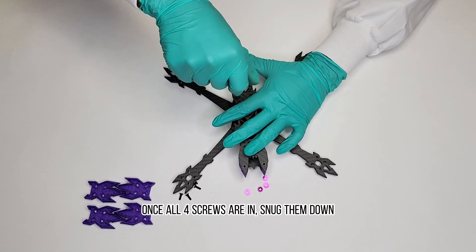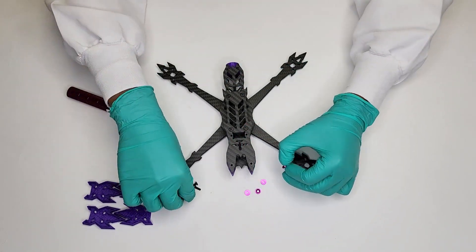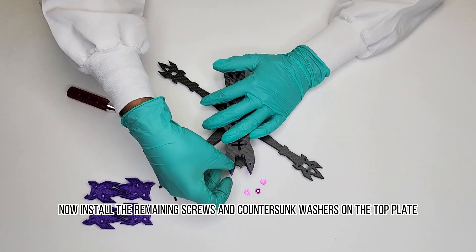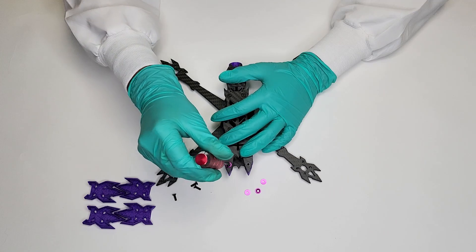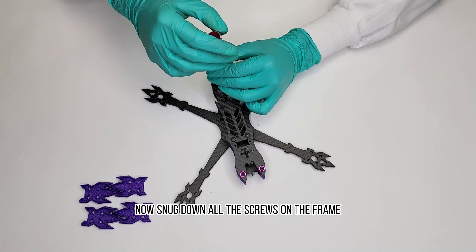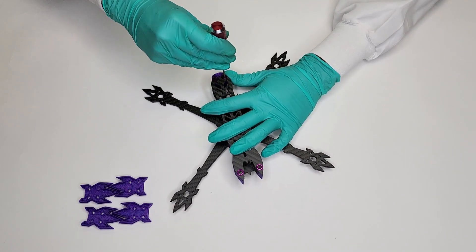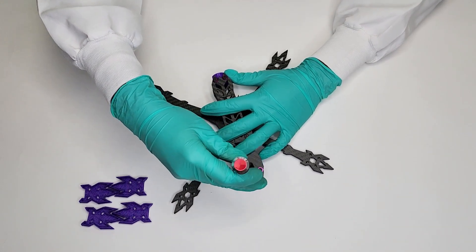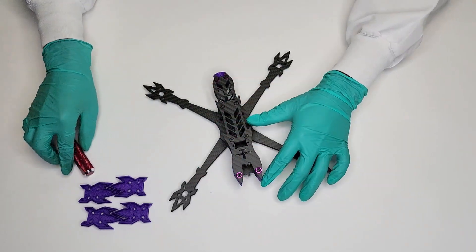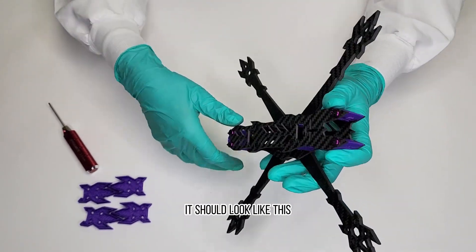Once all four screws are in, snug them down. Now install the remaining screws and countersunk washers on the top plate. Now snug down all the screws on the frame. It should look like this.